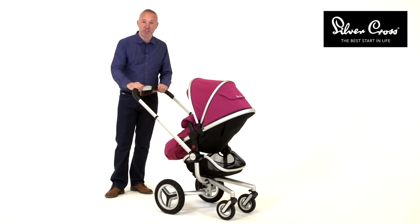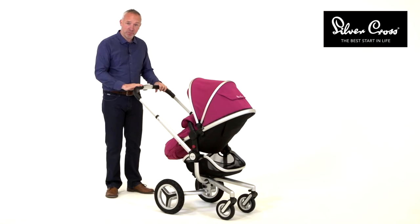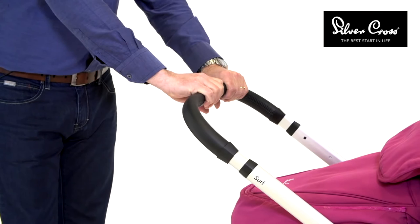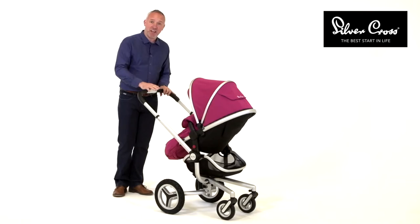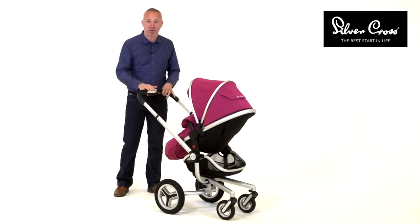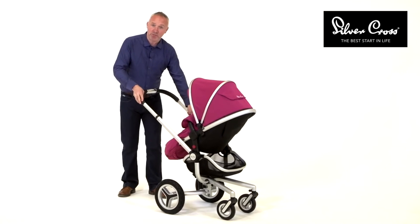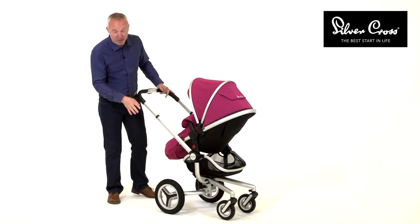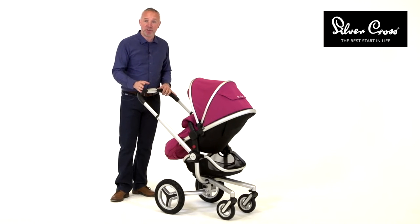This is the new SURF2 and it has a number of key improvements. First, we've added a leatherette handle with chrome detailing. The handle also has a longer extension from the lowest position to the highest position. We've retained one of the key features of SURF, which has always been its air suspension, which allows the child to ride vertically rather than rocking from side to side. We've also increased the size of the wheels and increased the size of the basket by over 30%.